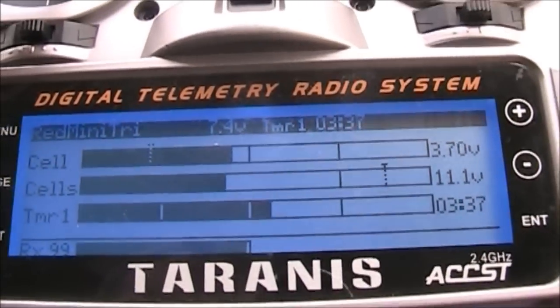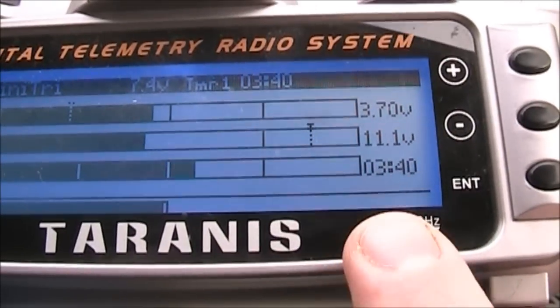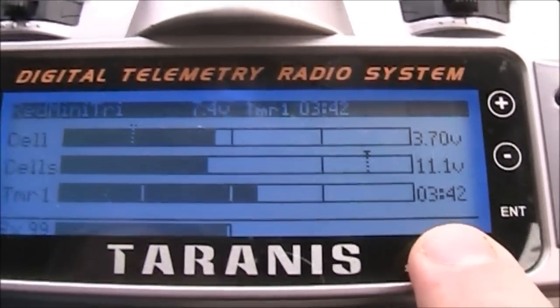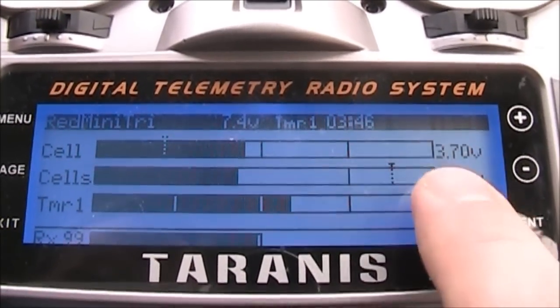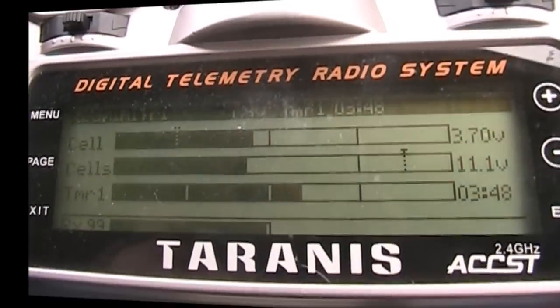So if I turn this throttle up above zero, you'll see this number start going up and increasing, and this goes from zero to five. These thresholds and the lower thresholds are all configurable.